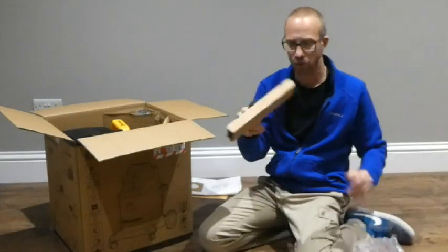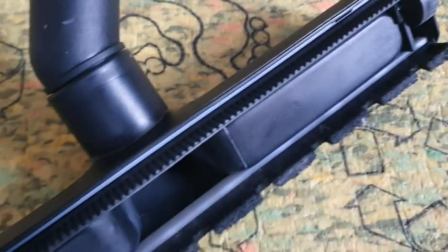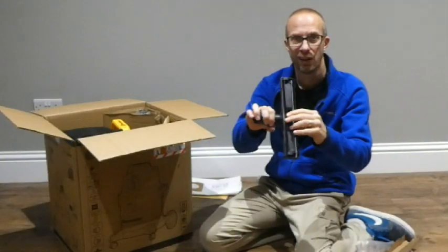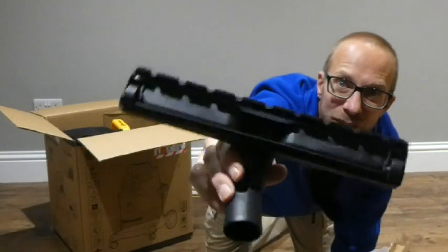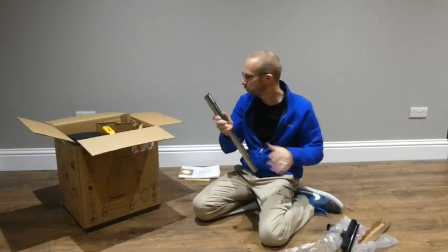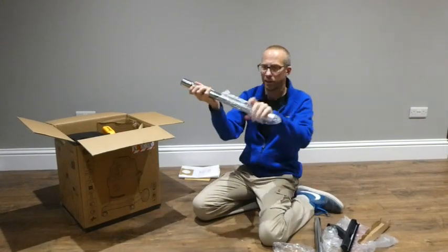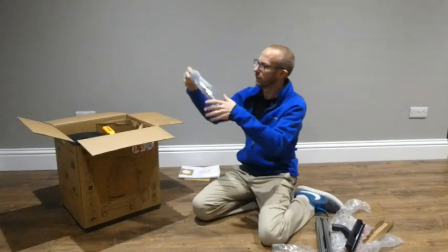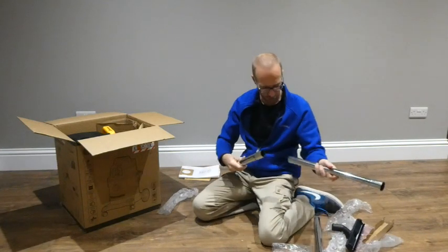So we've got a floor cleaner here — it's got brushes on there and plastic on that side. Then we've got an extension pole — one bit, another bit, and then the bendy flexible section of the extension pole.